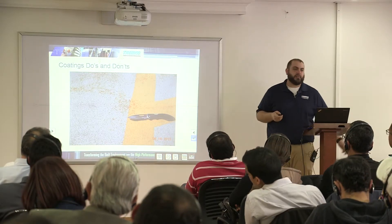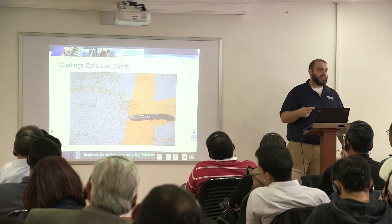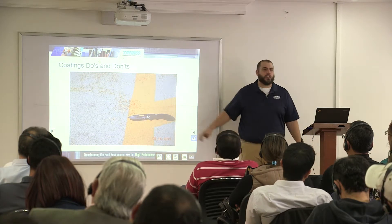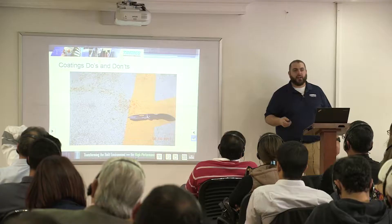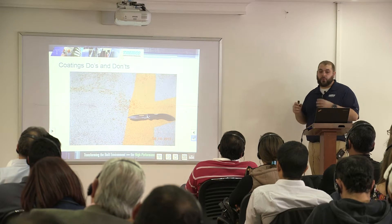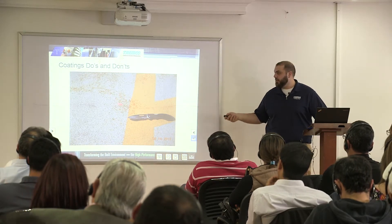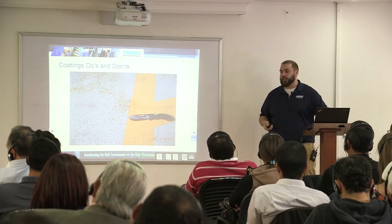We only source sand from one place in the United States because we've had bad experiences with other sands. Sometimes there's iron ore oxide in the sand as a byproduct of their manufacturing process, and that can rust through the coating and create an unsightly appearance. This is why we purchase from one predominant sand supplier — we've had bad luck with other suppliers having metal in there, causing rust.